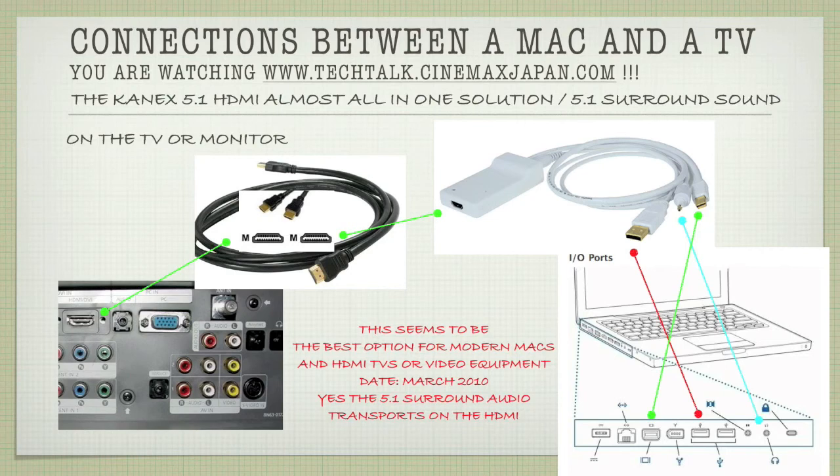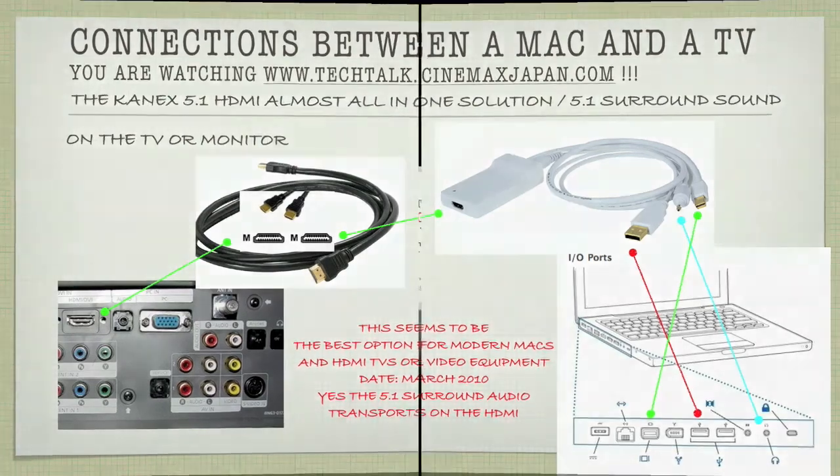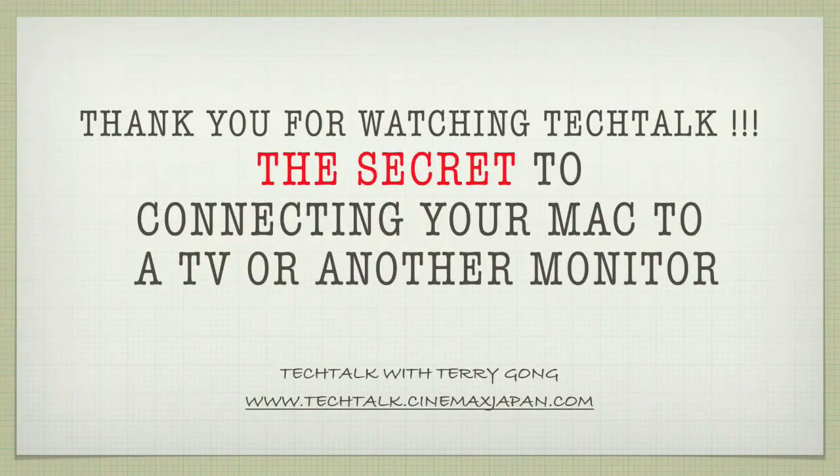There's five-in-one surround sound audio transported via HDMI, so there are no separate audio hookups needed with this cable. This seems to be the best option for modern Macs and HDMI TVs or video equipment. This is what I recommend — it's the CanX 5.1. Thank you for watching Tech Talk. Now you know the secret to connecting your Mac to a TV or another monitor. Come back to Tech Talk for more technical information about Macs, PCs, or the world of electronics.